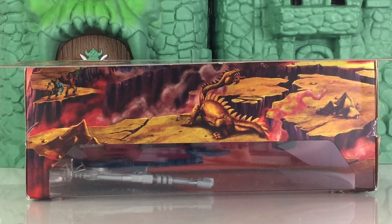Also on the packaging, this is a look at the top. This gives you an additional look at the surroundings around Snake Mountain, and you see Trapjaw and Chlorophyll from the Evil Warriors, as well as this creature right there. So what I'm going to do now is open this up and let's take a closer look.